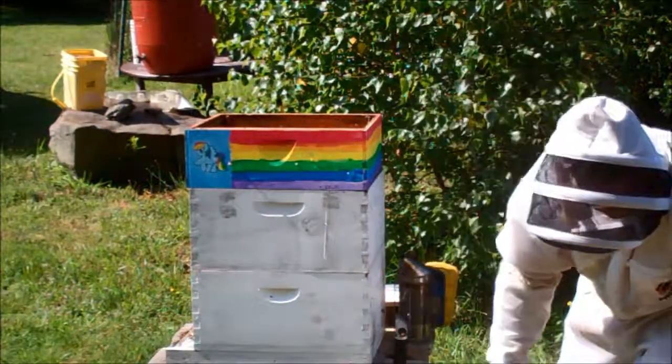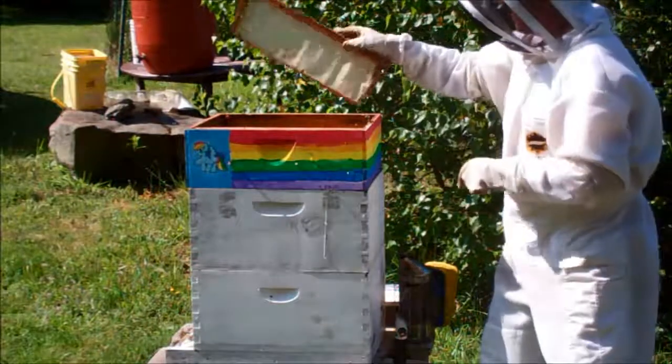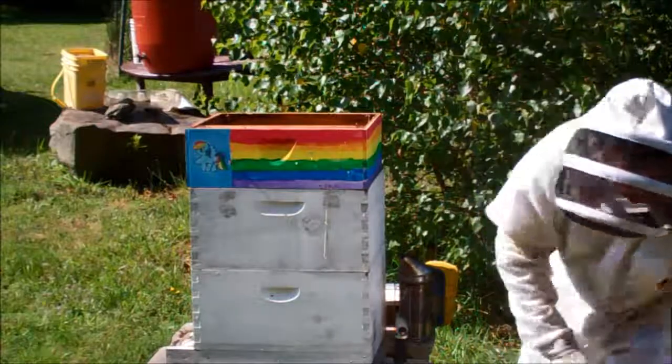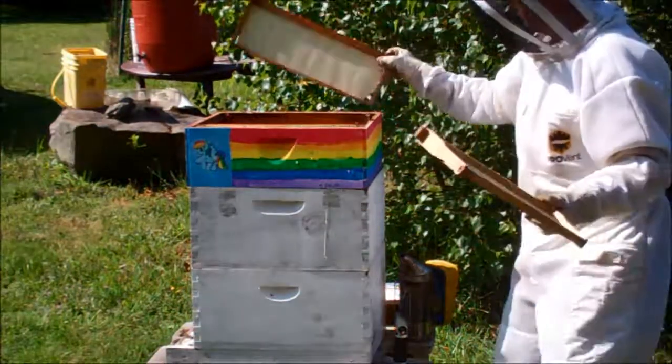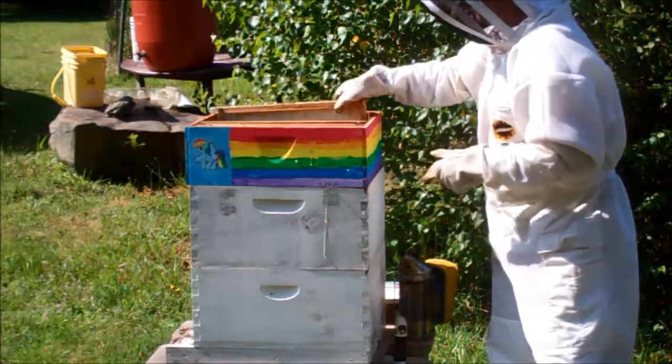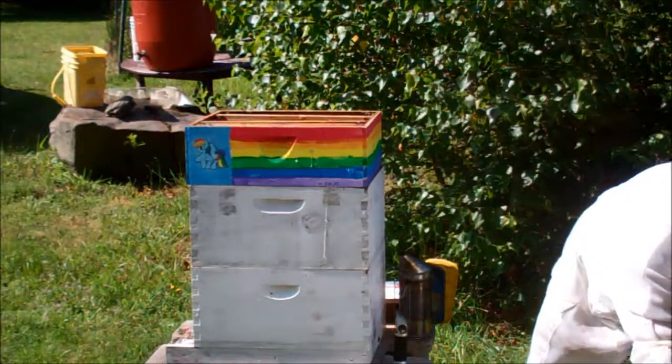I don't have enough mediums, so I'm going to have to come back with more. Give them some space at least — something to do. I'm going to put the one that's full with honey in the middle.